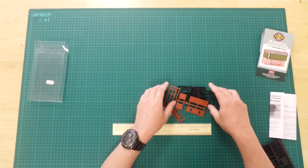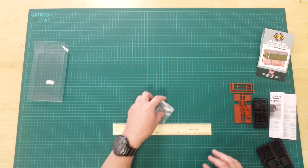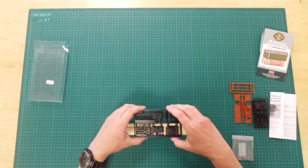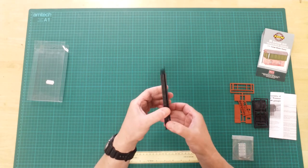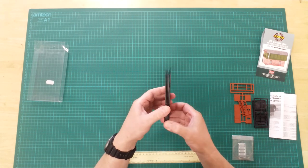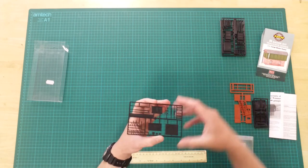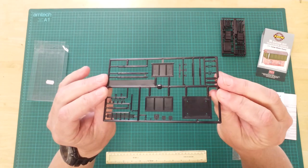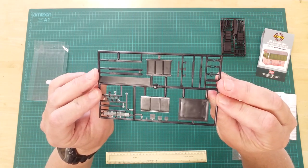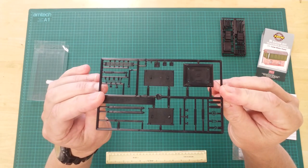There are four identical black plastic sprues. These contain parts to assemble the water tank. They also contain parts to assemble four separate water cranes.